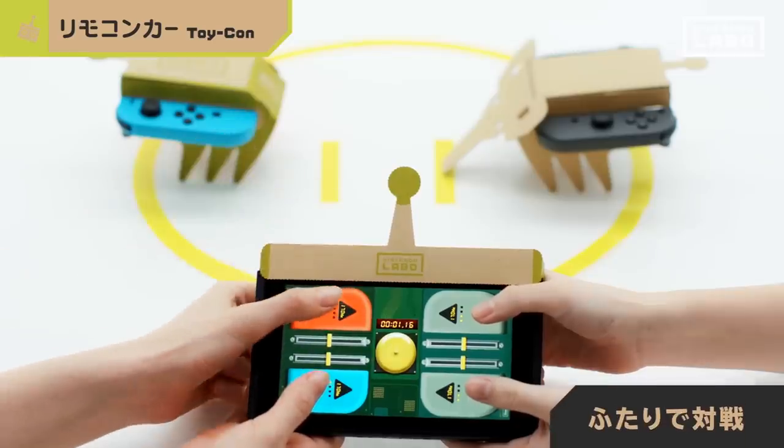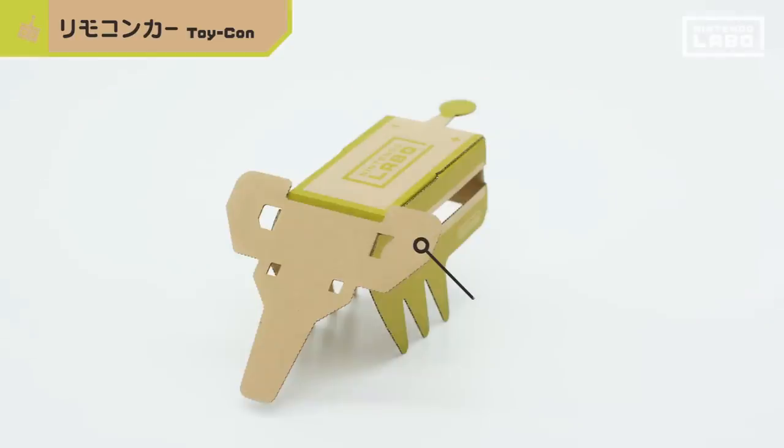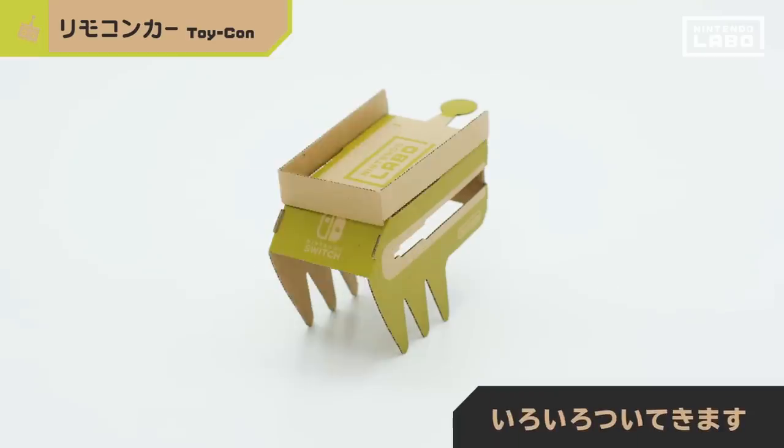If you have two sets of Joy-Con controllers, you can battle a friend. You may have also noticed some bonus parts — the kit includes a bunch of these things.